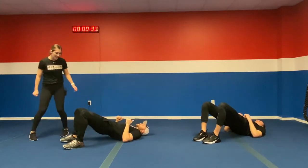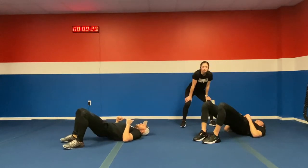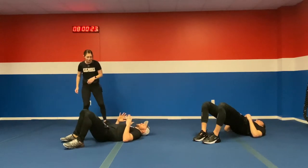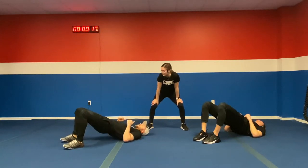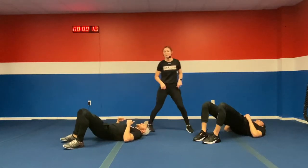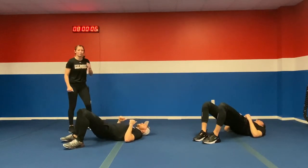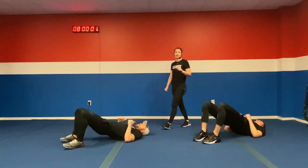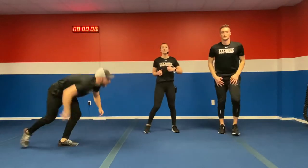Round number two. Squeeze those glutes, drive through those feet. As many glute bridges as you can. We're almost there, just moving on to the next round after this. Ten more seconds — we're moving right through this workout. Keep pushing yourself in five, four, three, two, one. Bring it on up to your feet — we got lateral lunges.